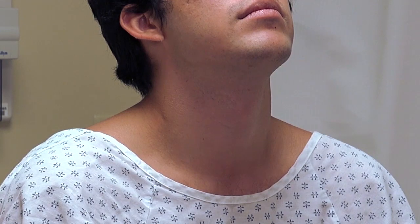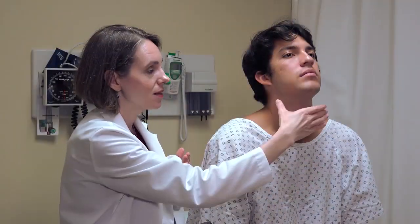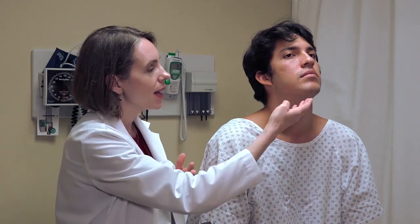The second landmark is the cricoid cartilage, which is just below the thyroid cartilage. However, I don't want to do the exam with his head extended like this, because that tightens the skin and muscles in the front of the neck and makes the examination more difficult. So I'll ask him to bring his chin forward and do the exam with the head either neutral or slightly flexed forward.